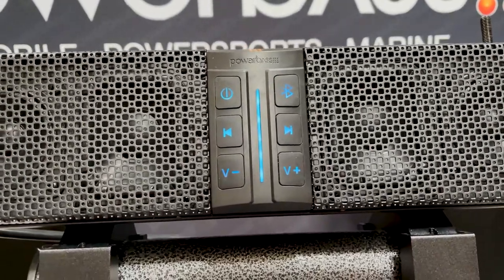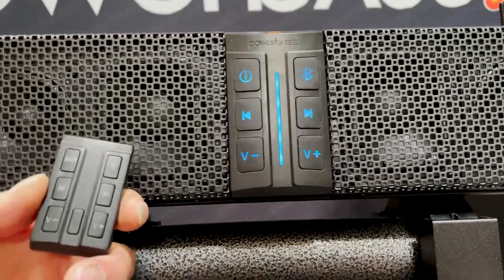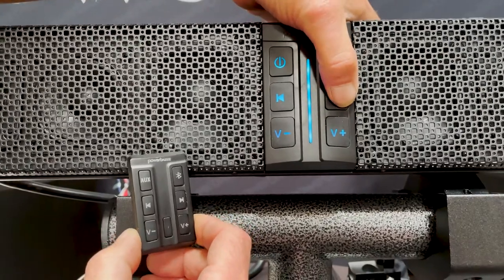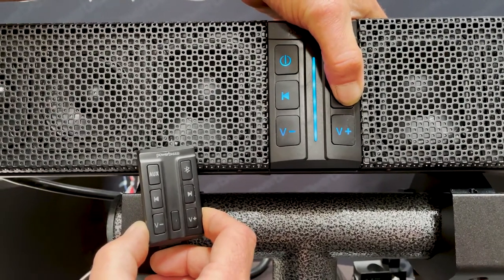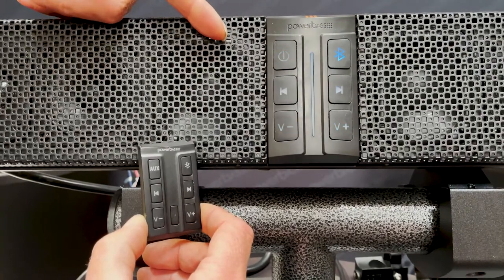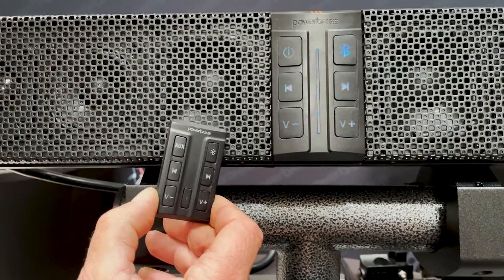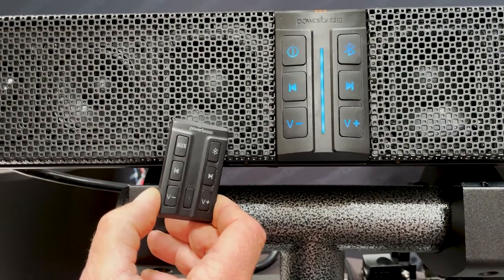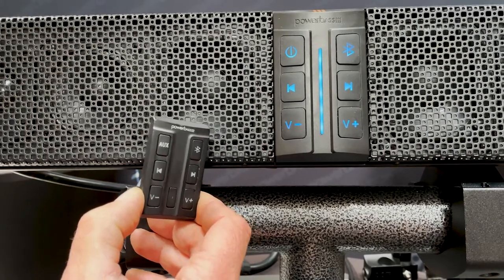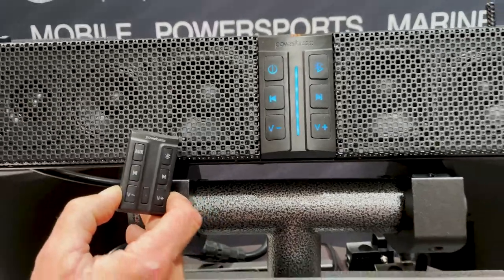Now let's talk about how to pair the wireless remote control. To pair it, hold the track button down for three to five seconds until the keypad starts flashing. Once it flashes, hit one of the buttons on the remote control. You'll notice the pairing sequence is finished and your new remote is now paired to your soundbar. Those are all the features and functions for your new XL50 V2 soundbar — enjoy.